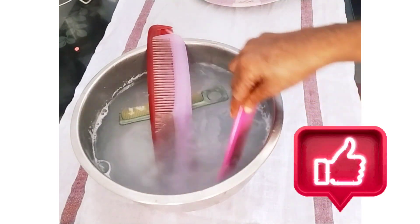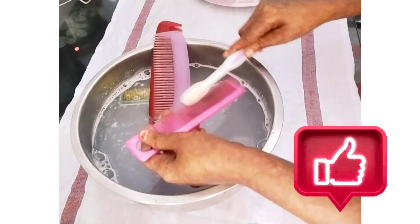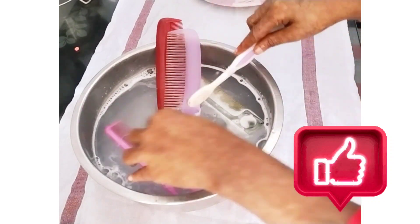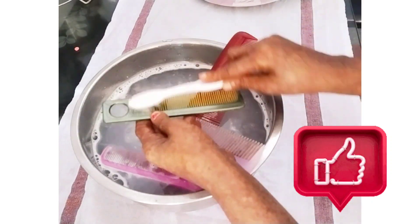I am going to use my toothbrush to show you how to clean it as part of my kitchen tips and reuse ideas.